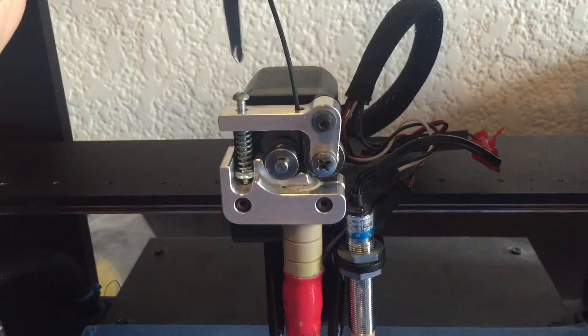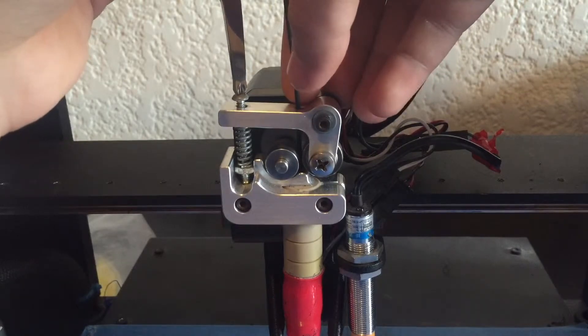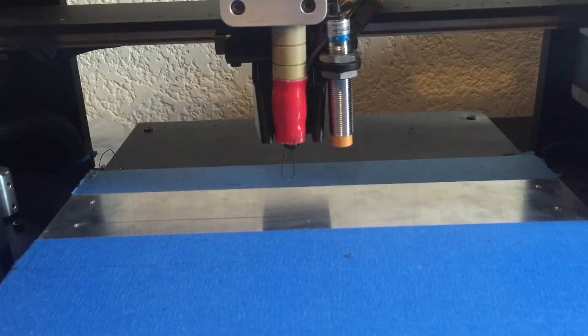Then loosen the screw on the extruder all the way. Then slowly tighten the screw until you feel that the filament is going down into the hotend. This should all be done while the extruder motor is moving forward. After a while, you will see NinjaFlex going out of the hotend.